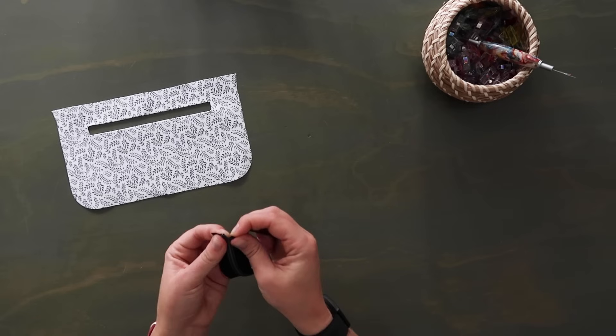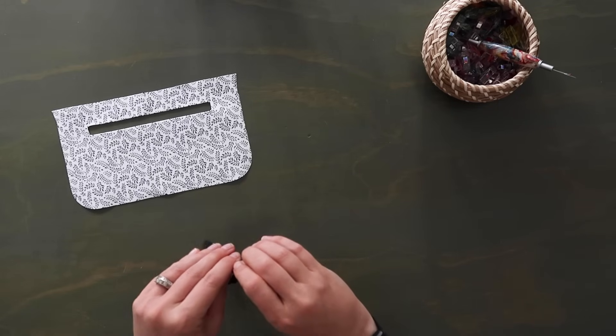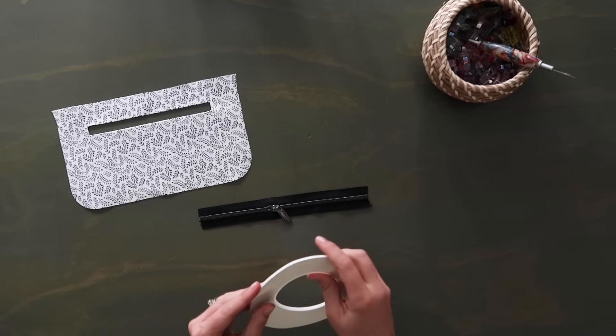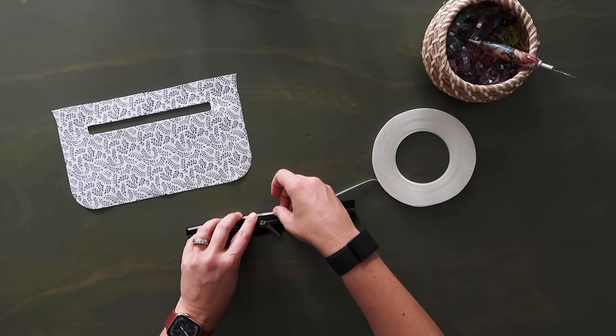Now grab your nine and a half inch long zipper and if you haven't already put the zipper pull on, go ahead and add it. Take your double-sided tape and add it to the bottom and top of your zipper tape right along the edge of both sides. There are lots of times where tape is completely optional, but this is not one of them — you definitely want to use the tape because this is going to be the only thing holding the zipper in place for a little while.